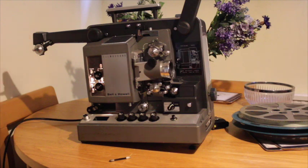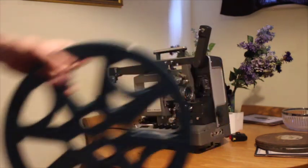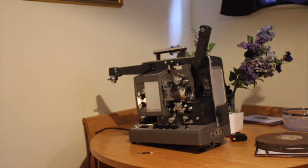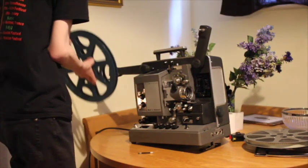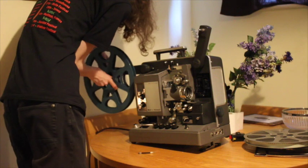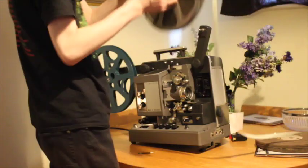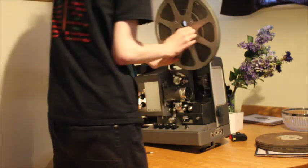Next we need some reels. You need a take-up reel and whatever film you wish to play — in this case it's an episode of the TV show Markham, which was broadcast on CBS back in the late 50s. I'm going to put the take-up reel on the back of the projector. It can only go on one way because the spindle is square. Make sure it's nice and secure. Then do the same with the film reel, being careful not to unwind it too much, on the top arm.